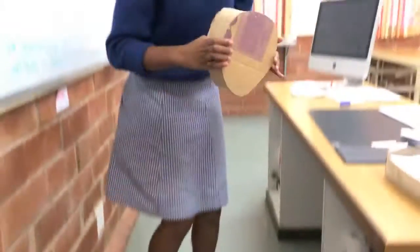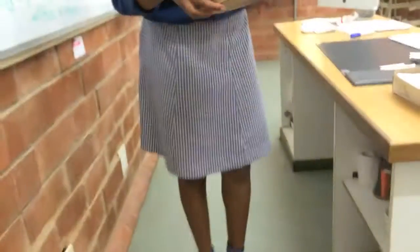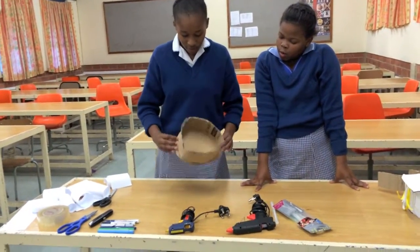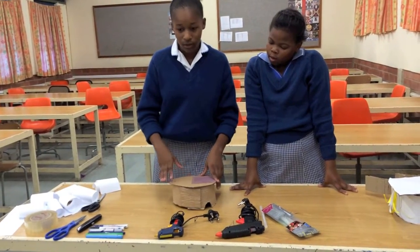Okay, like this. Don't touch the glue gun at the tip of it, or the glue, because it's going to burn you. As you can see, we're done with the base of our hat and we are going to start putting on our decorations.